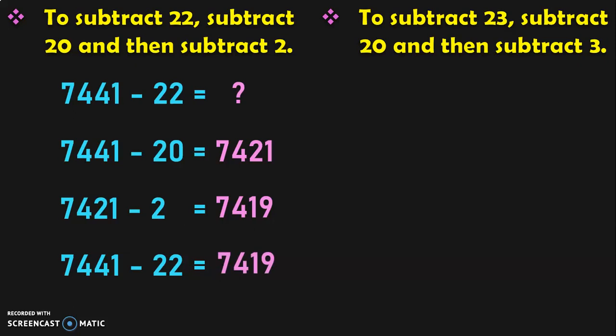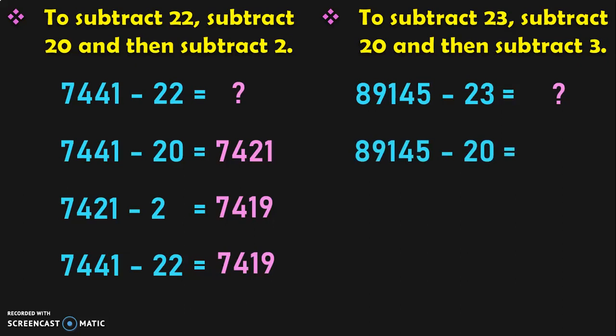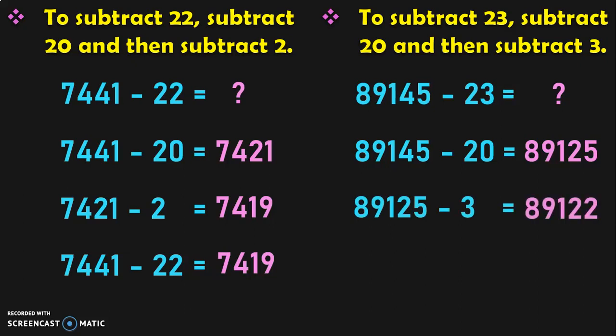Hope you understood how we are doing the calculation. Let us take a 5-digit number: 89145 minus 23. The nearest multiple of 10 to 23 is 20. So first subtract by 20 and then subtract by 3, since we need to totally subtract by 23. First, 89145 minus 20 gives you 89125. Next, 89125 minus 3 gives you 89122. So the answer for 89145 minus 23 is equal to 89122.